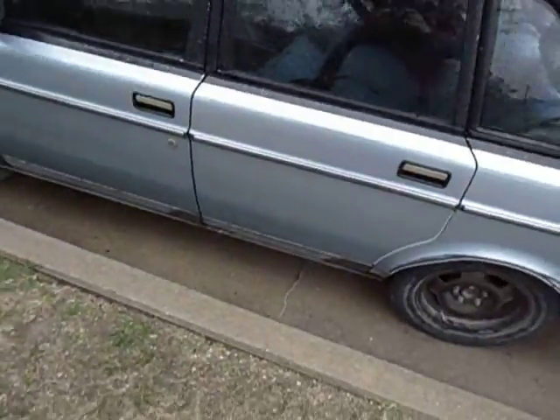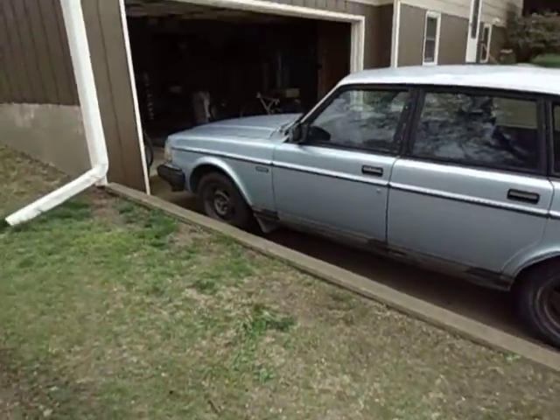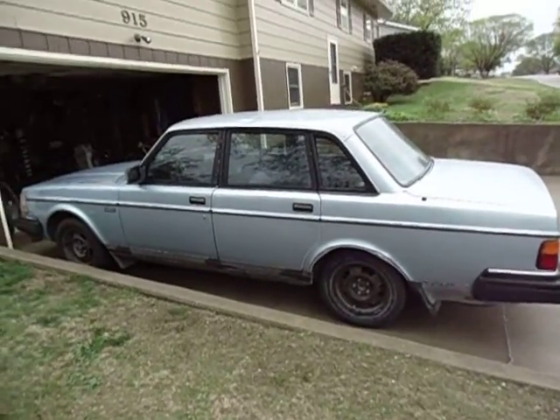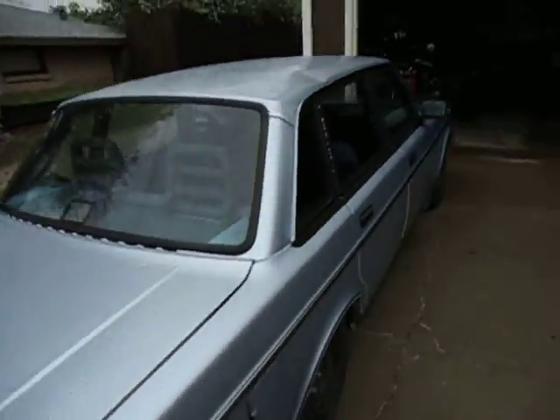Anyway, just thought I'd give you a heads up on my project car. My wife doesn't think it's very pretty, but she loves me, so she'll live with it. Talk to you guys later.